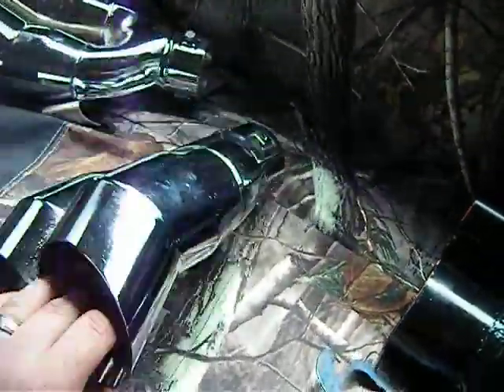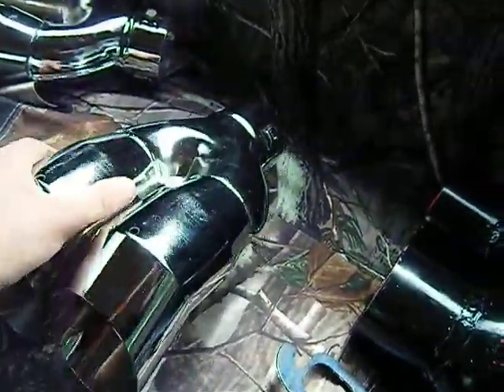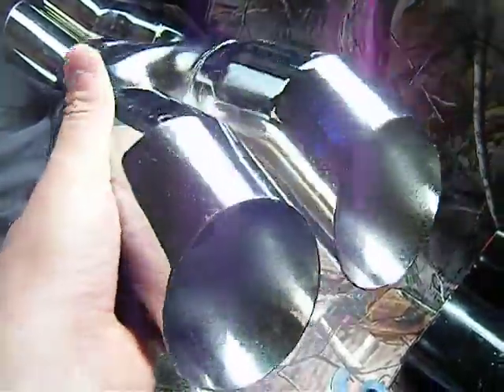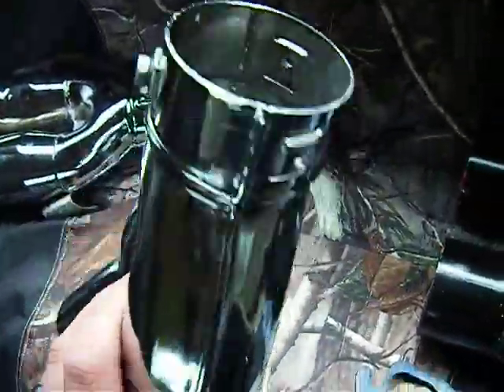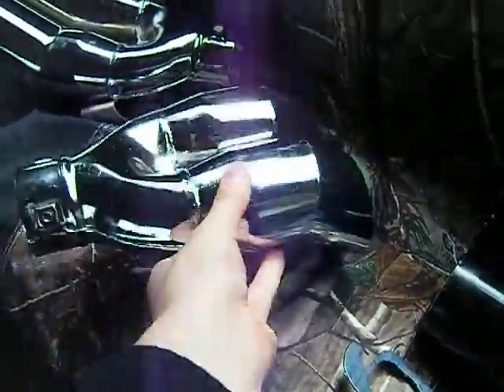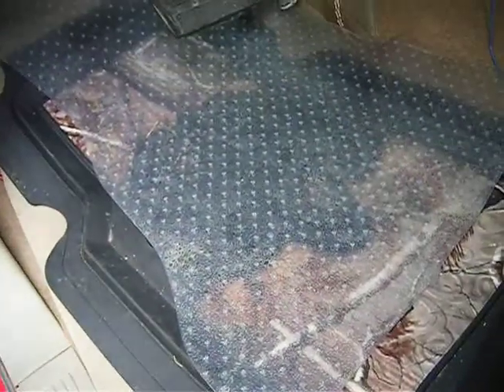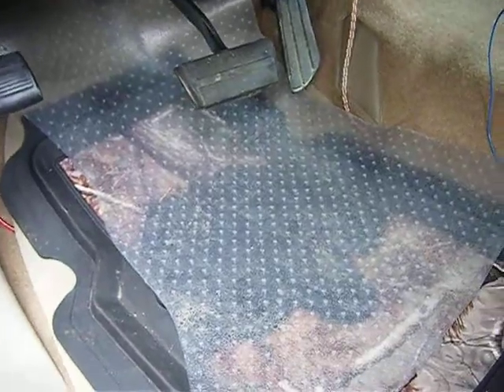These tips are stainless steel — they're going to create a nice echo which is going to increase the exhaust sound. This is my 97 Silverado Z71 Stepside.